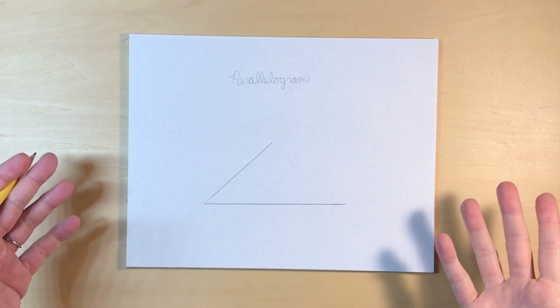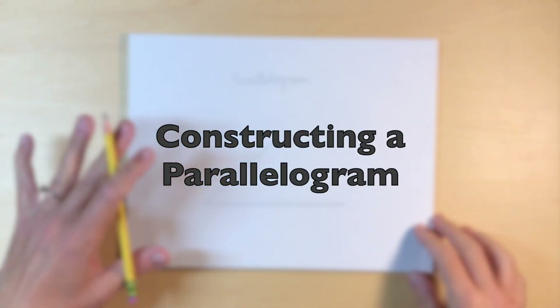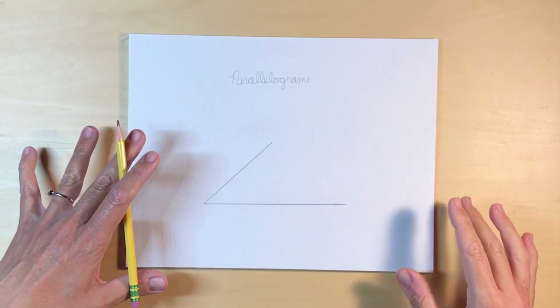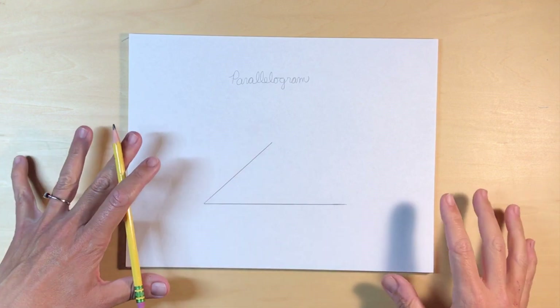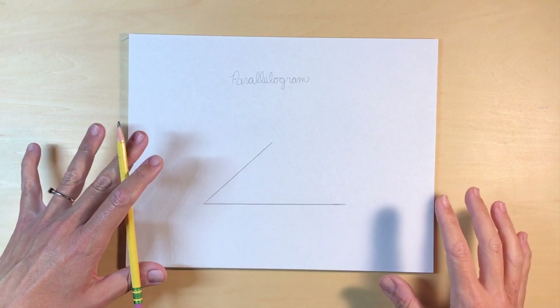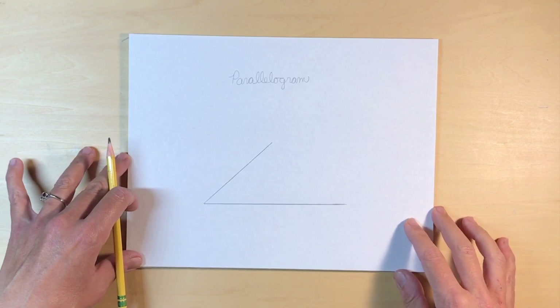The last construction in this video is a parallelogram, though these are by no means the only constructions you can do with your child. You can do all the ones in Psychogeometry and also research Euclidean constructions to find more explorations with a compass and straight edge.